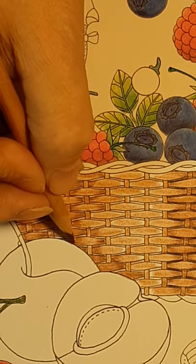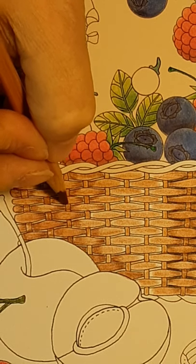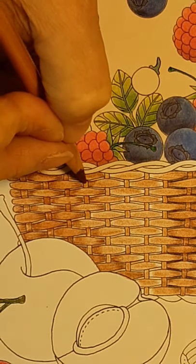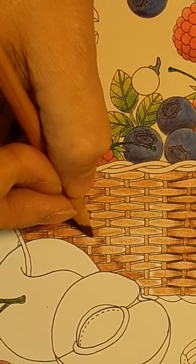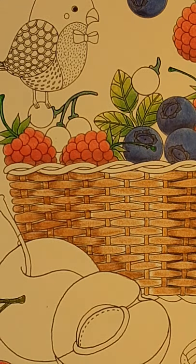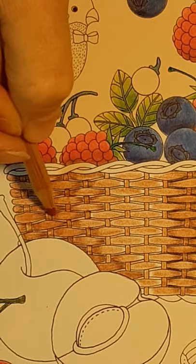Go ahead and do that all because it's behind and it would be shadowed. These little ones are a little bit more difficult to do because they're so little. You would do that on everything. Before I go to all these little in-betweens I do want to finish this with the lighter color.